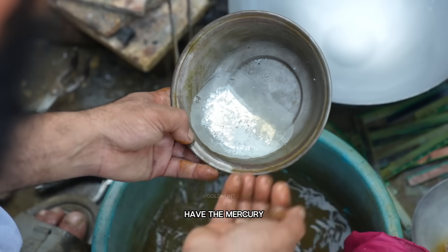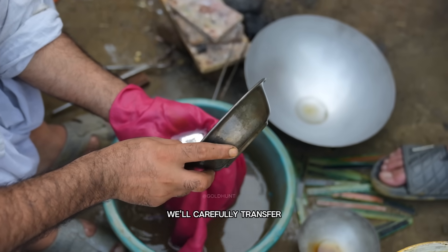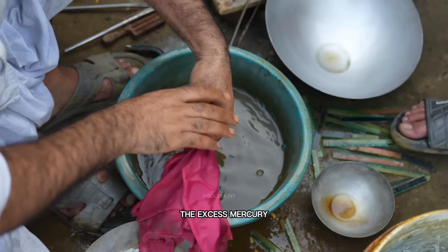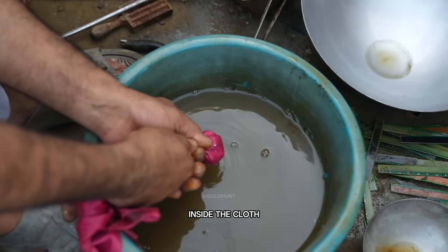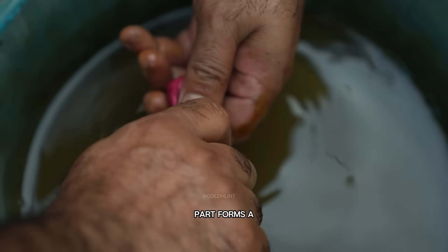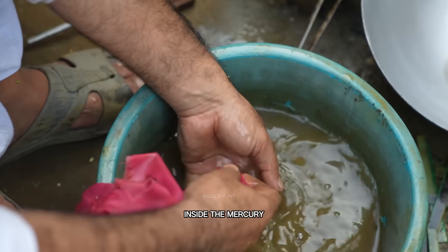Now that we have the mercury mixed with gold, it's time to separate them. We'll carefully transfer the mercury-gold mixture into a small cloth filter. When we squeeze it gently, the excess mercury starts dripping through the fabric, and what remains inside the cloth is the heavier, gold-rich portion. You can actually see the mercury collecting at the bottom, while the top part forms a small white ball — that's where our gold is trapped inside the mercury.